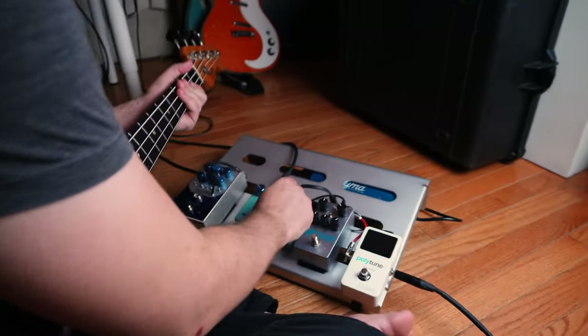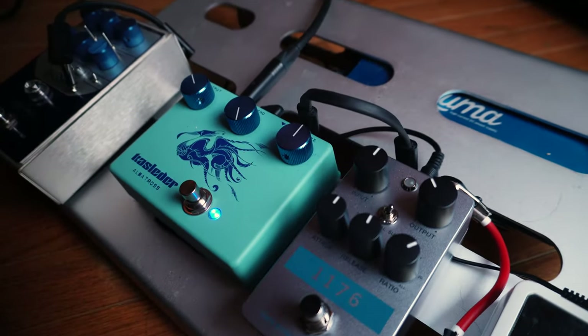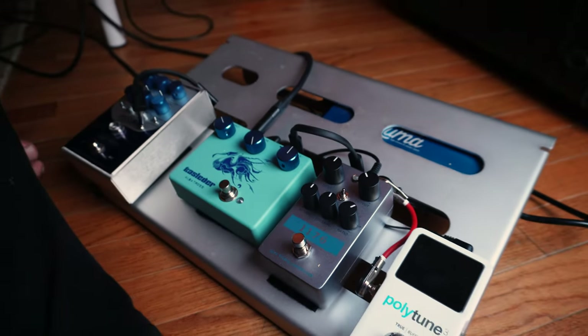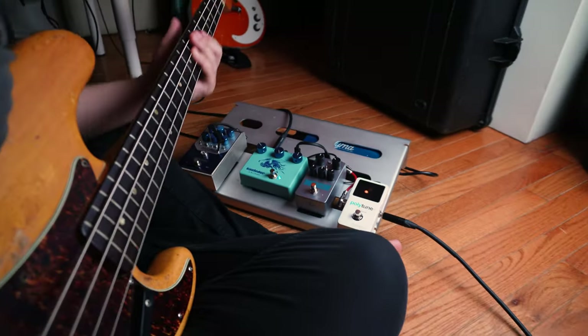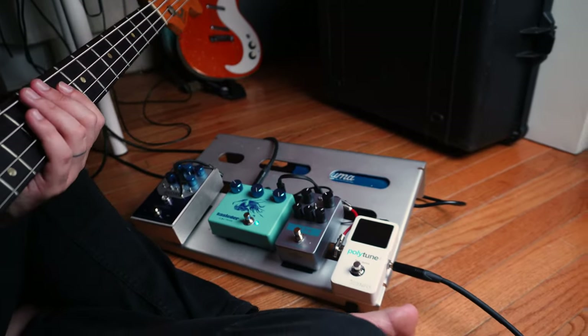Another cool option is with the blend all the way up and the fuzz halfway, which sounds like this. Let's also check it out with the blend all the way up and the fuzz all the way up — so this is the most aggressive this pedal can be.